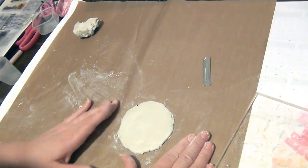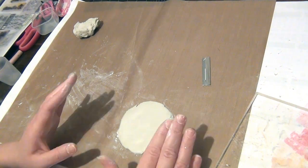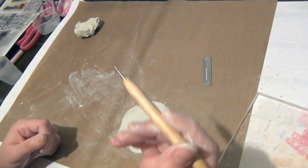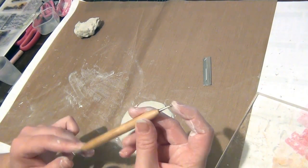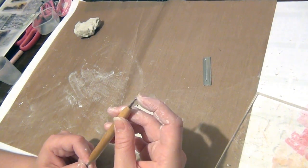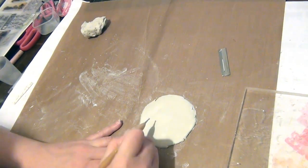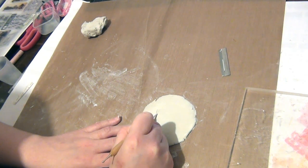Your clay is now ready to be cut. If you just want a plain tag you can go ahead and cut this out. What I want to do is add some writing, so I'm going to grab an embossing tool — if you don't have one you can use anything with a bit of a point, like the top of a pen, as long as it's not going to ink your tag. I'm going to write 'I heart you', just lightly pressing into the clay.